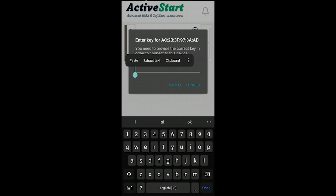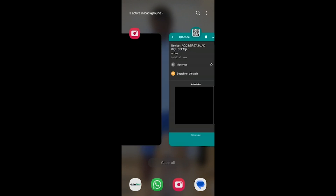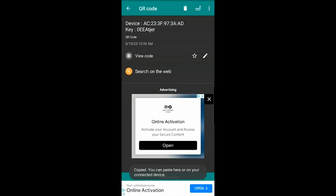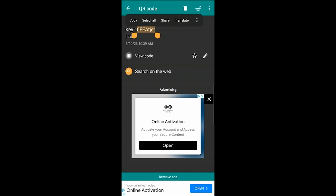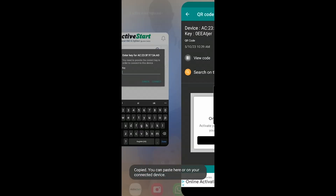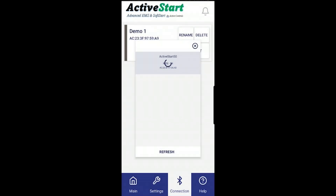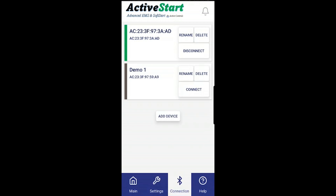Scan the tag attached to the back of the unit and then paste that code into the app. I'm going to use the QR reader, scan the code, copy the code, go back to the app, paste the code, and then connect. Now the device is connected, and as you know you can rename the device if you choose.